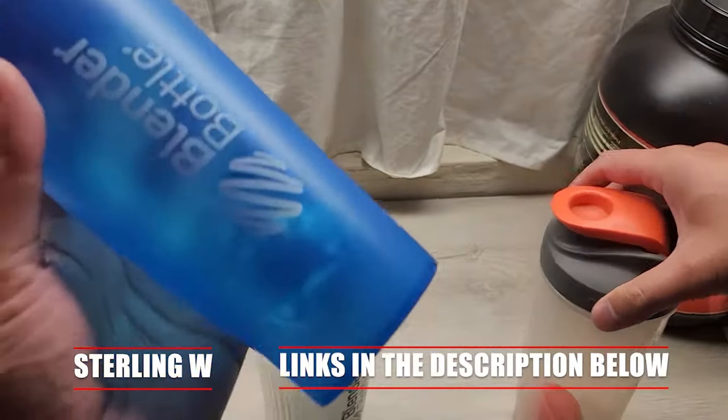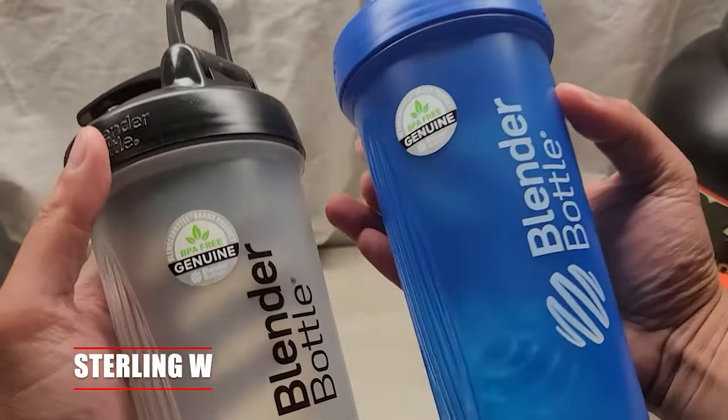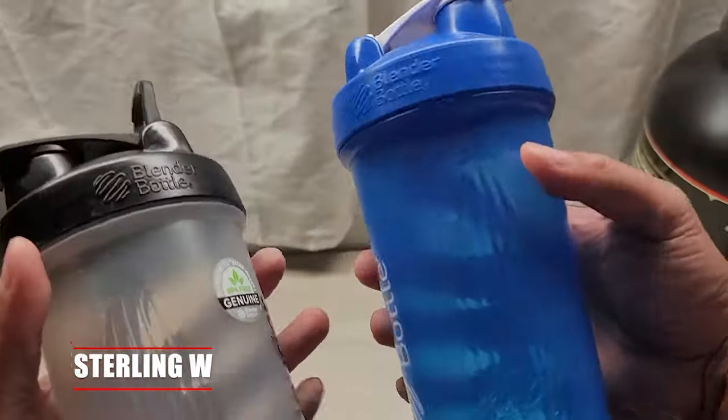Now both of them are actually BPA free. They both hold 28 ounces, and the lids screw on tight and they're leak proof. Same thing with a little cap that closes on and snaps on — they're both leak proof.